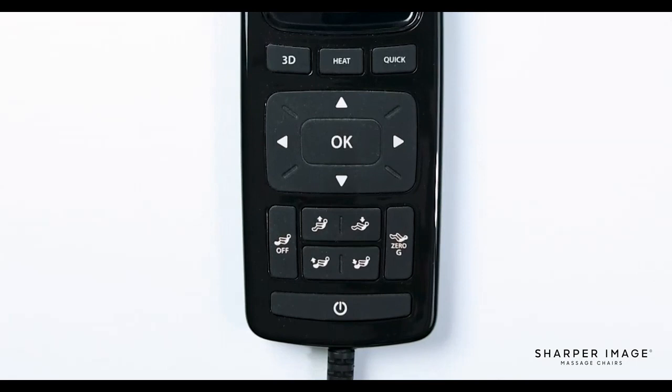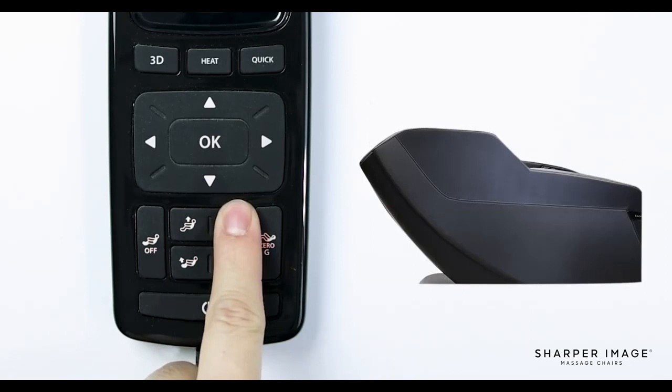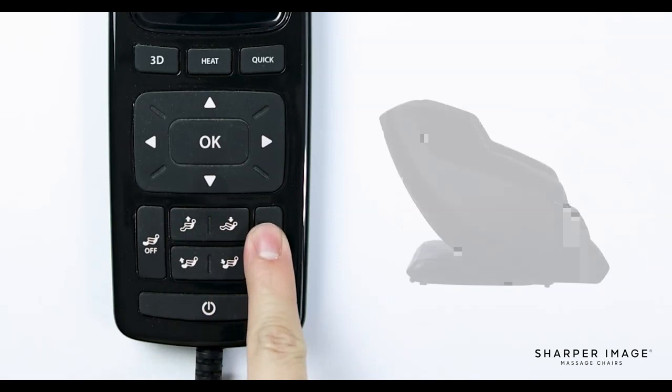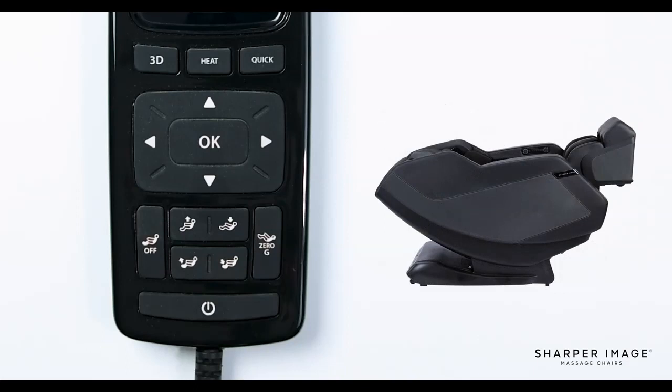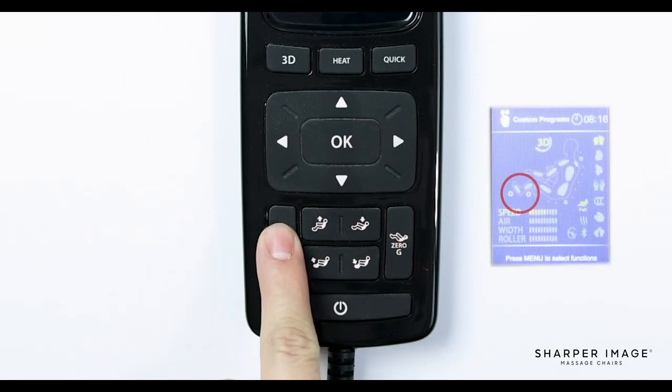Below the directional pad are the footrest and backrest adjustment buttons, along with the foot roller button and the zero gravity button. When holding down the footrest adjustment buttons, this allows you to raise or lower the footrest. You can adjust the backrest just the same, allowing the chair's backrest to recline or bring the chair to an upright position. The zero gravity button, when pressed, will fully recline the chair to a zero gravity position. To bring the chair back to an upright position, simply press the zero gravity button once. And lastly is the foot roller button — when pressed, this will turn the foot rollers and foot airbags on or off.